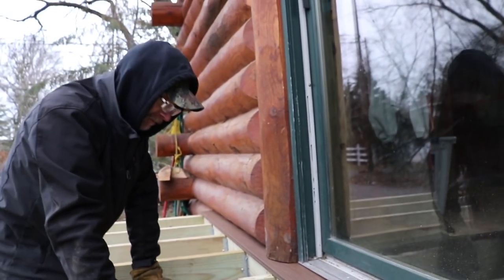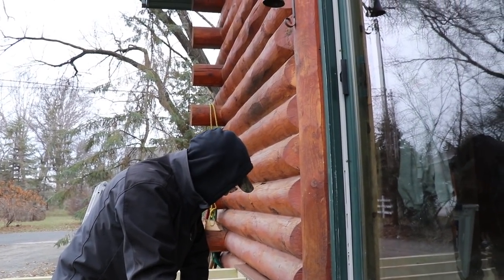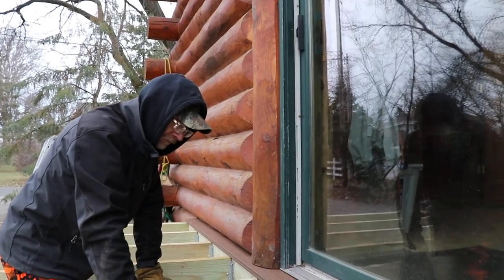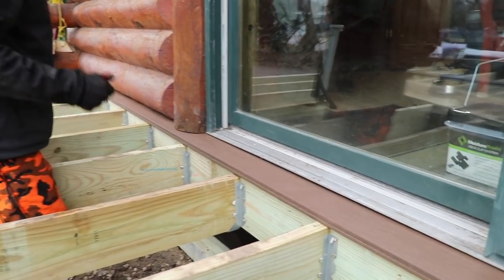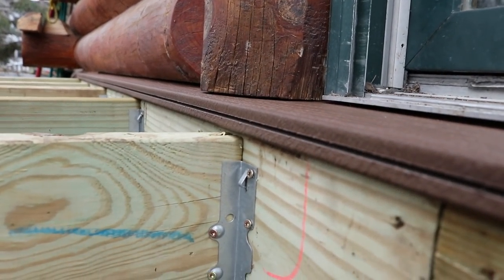If you set your framing too high, your deck planking will become a trip hazard when you open your door. This is our first time ever using Moisture Shield material, and we're going to attempt to cut it and see how it handles in comparison to wood or other composite materials.